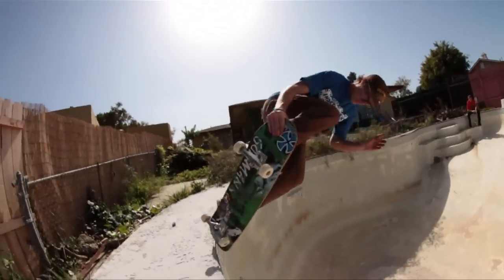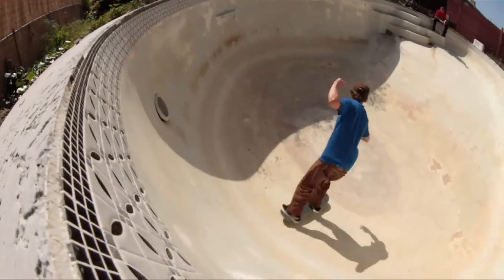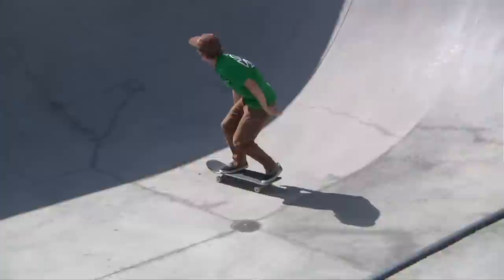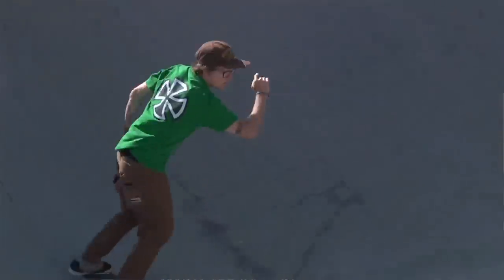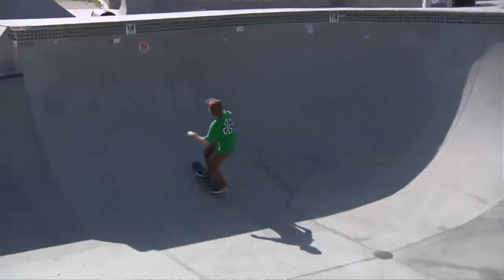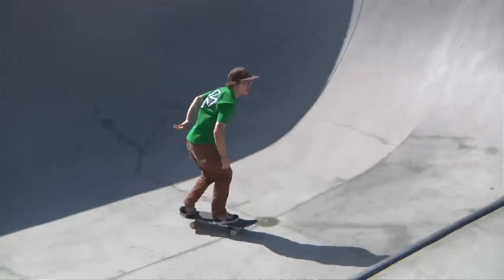Hi, I'm Ben Rayborn, and today I'm going to teach you my favorite trick, the body jar. So with skating transition, there's no set way or set formula to do anything. To start learning body jars, the first thing you're going to want to have down are fakie tail stalls and backside pivots — backside pivots grabbing your nose.